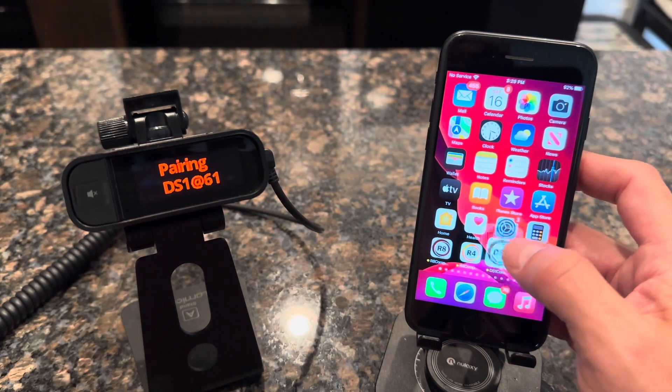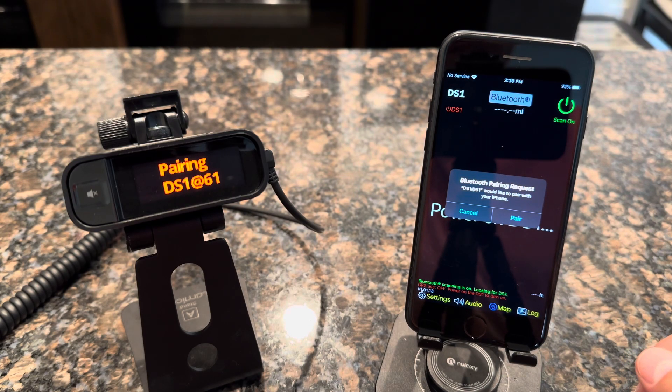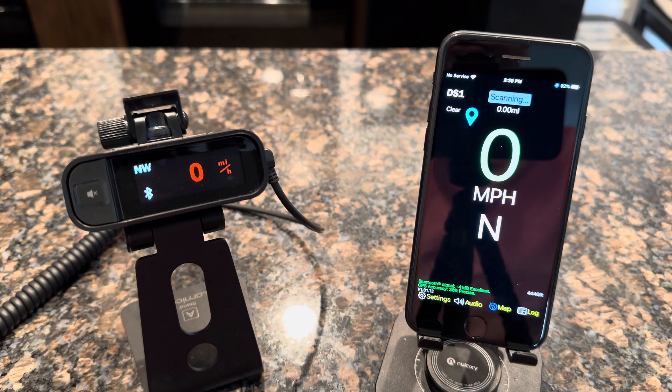Now run your DS-1 Companion app. It will check the Bluetooth and say there's an iOS Bluetooth pairing request. Go ahead and click Pair. You'll see that it is now connected and paired to your detector.